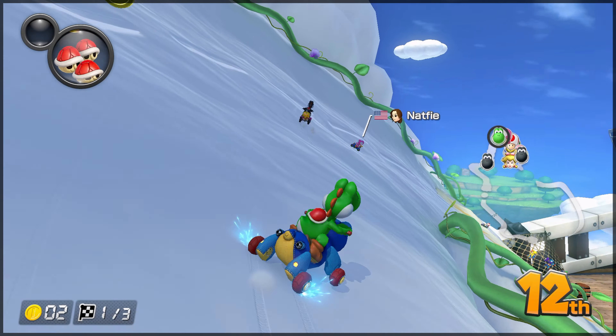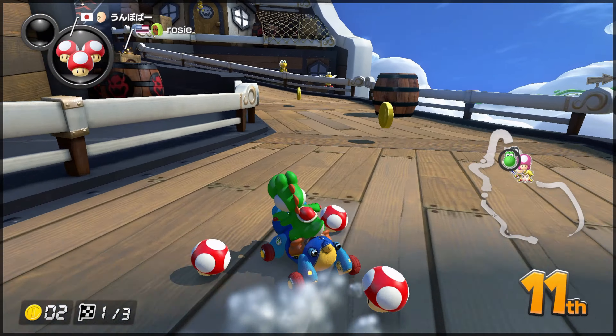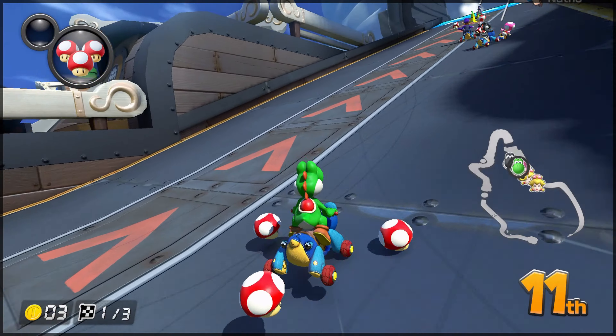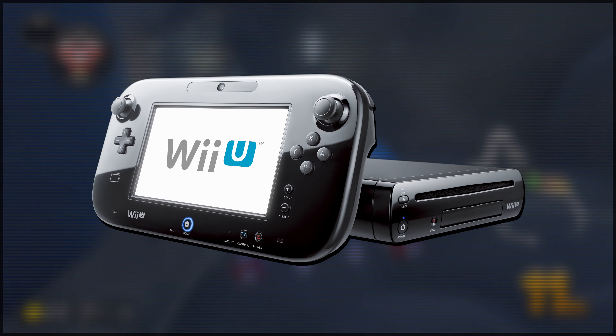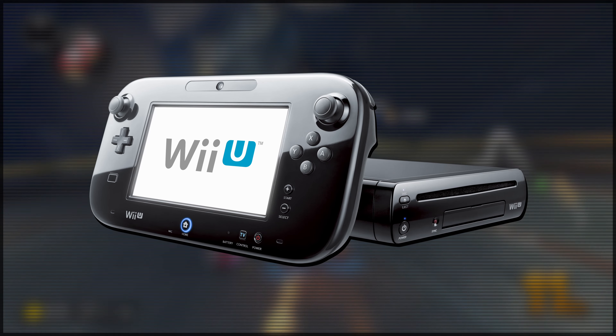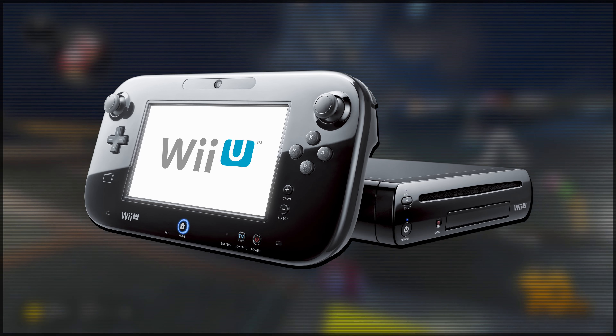An even more fun fact is that there were no more special edition Wii Remotes released at all during the Wii era. Every single other special edition Wii Remote released during the Wii U's lifespan. I just find that to be so damn weird.